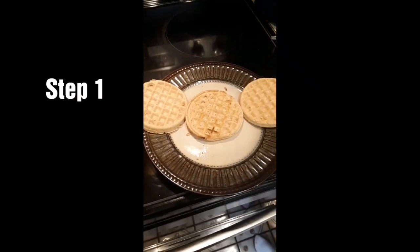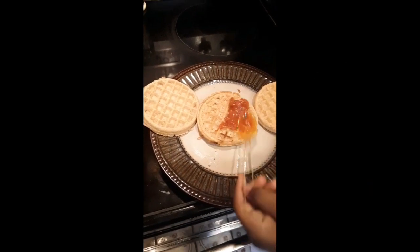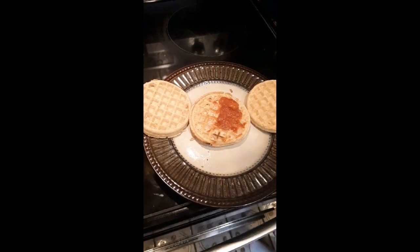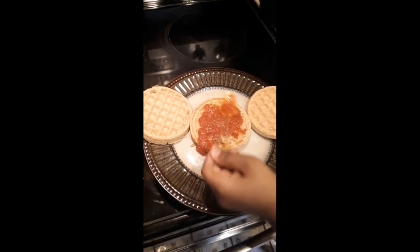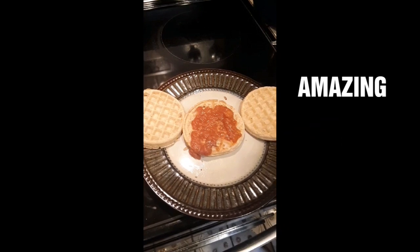What you want to do is put your marinara sauce on top of the waffle. Make it go on there real good — spread it out so there's enough on each side.